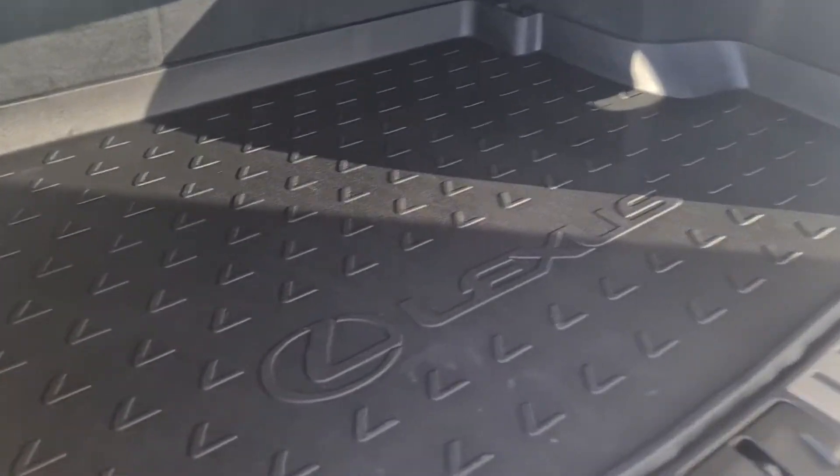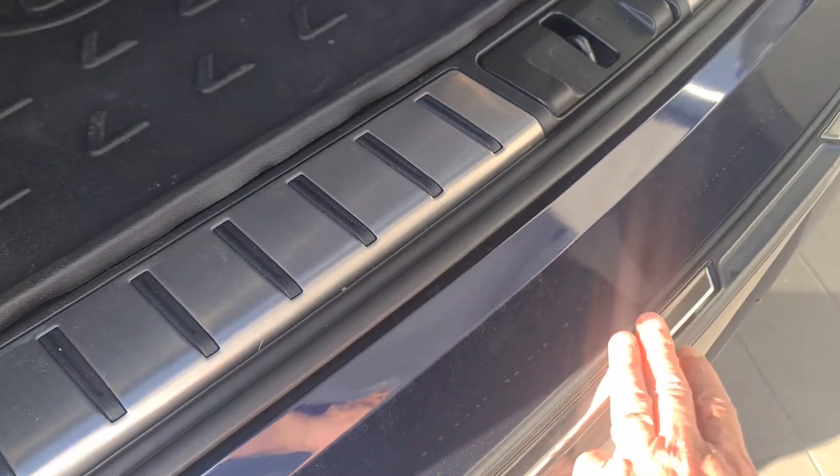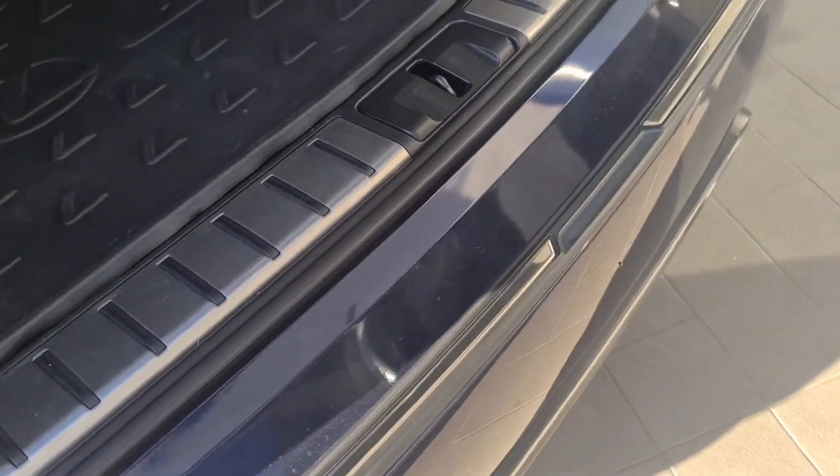It's got the removable luggage tray installed. Beneath that's your spare tyre. I've also installed a bump strip along the back there to protect the rear bar.